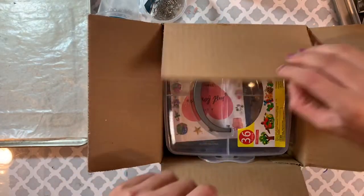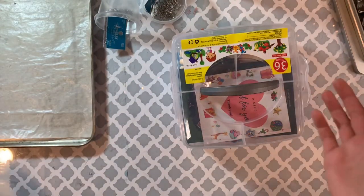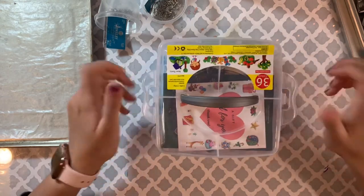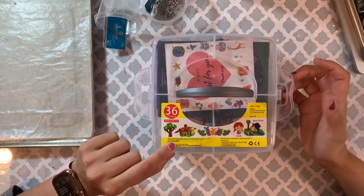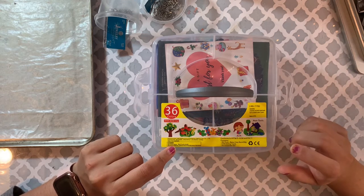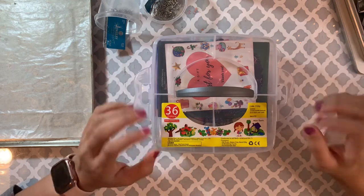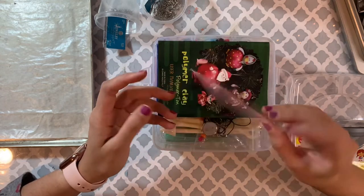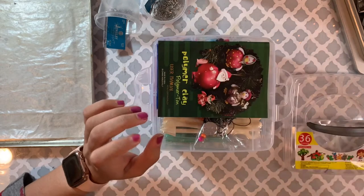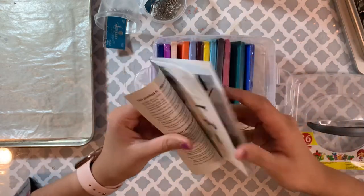This is actually a kids' toy, but I can definitely use it. If you're also like me trying something new, I say always buy the kids' version first and see if you like it. This box has 36 colors, and this is oven-baked clay, so make sure if you want to buy clay for making earrings, you need to buy oven-baked clay. It also came with a manual on how to use clay — I think I marked it as a gift so they sent me this.